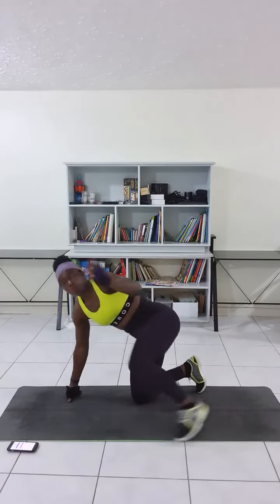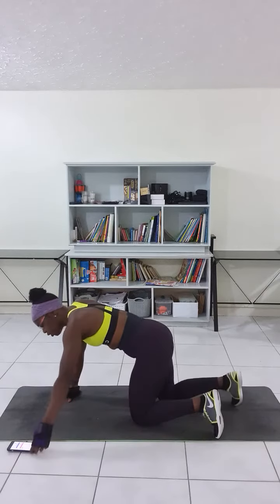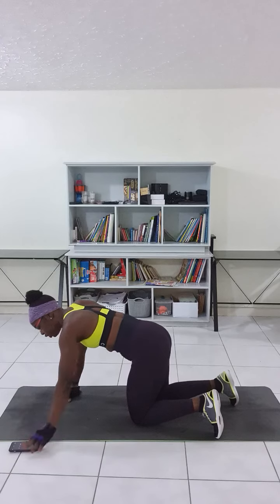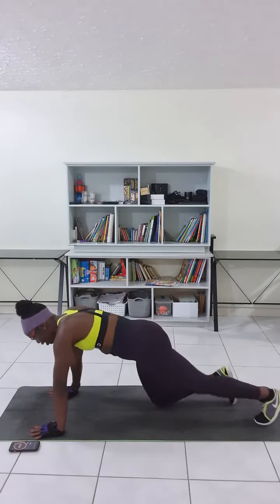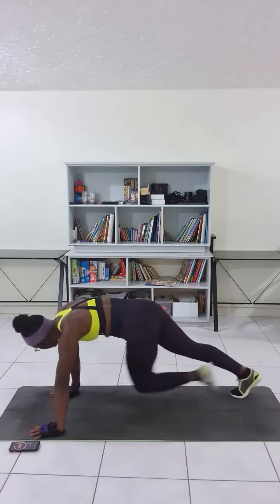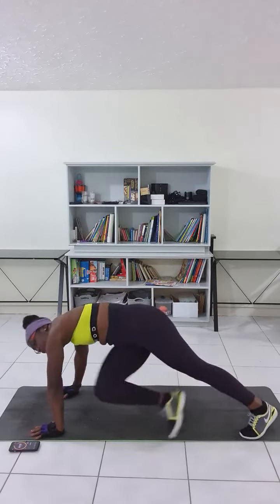We are going for a set of one minute. It's recommended to do three to four sets. Set my timer, get down on my plank position. And all you need to do is twist to the opposite elbow with your legs. One, two, three.